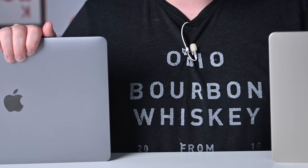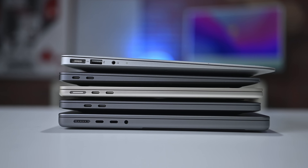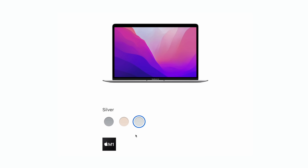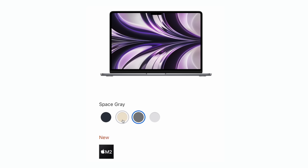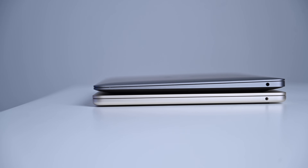Starting off, let's look at the design, because Apple did redesign the MacBook Air for the first time in many years. Gone is the taper that we've had for pretty much the entirety of the MacBook Air's life, and we've now gone to a new flat design that's very much in line with the 14 and 16-inch MacBook Pros. The M1 MacBook Air came in silver, space gray, and gold. For the M2 model, Apple has ditched the gold but kept silver and space gray, and in place of gold introduced Starlight as well as Midnight — colors we've seen on things like the Apple Watch and iPads.